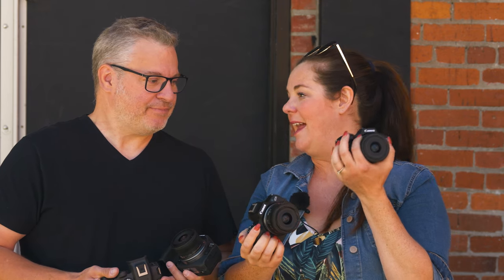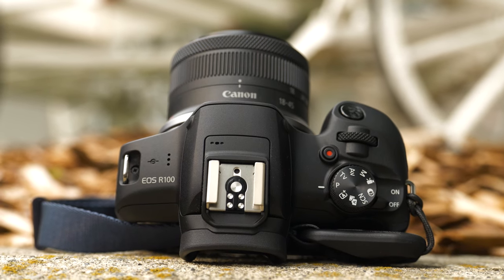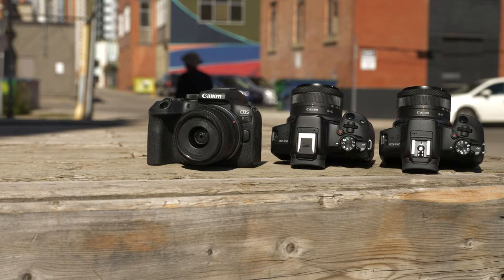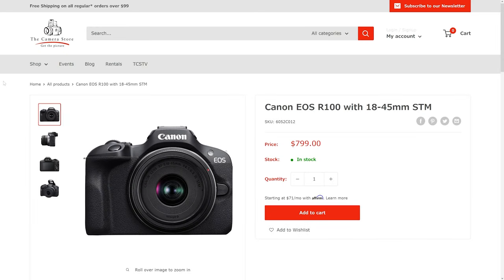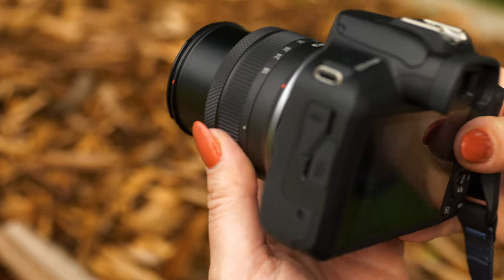This lineup is pretty robust now. We have everything from the Canon EOS R100 — which we just reviewed, their latest entry-level camera — that gets you into the RF mount system. Then we have the R50 and the R10, which are very similar on paper. And then at the top of the line, we have the Canon R7, which is my personal favorite. We have a lot to talk about with all these cameras. We're gonna talk about the R100 first — this is the most affordable R series camera you can get, and it really gets you into the RF lens system.